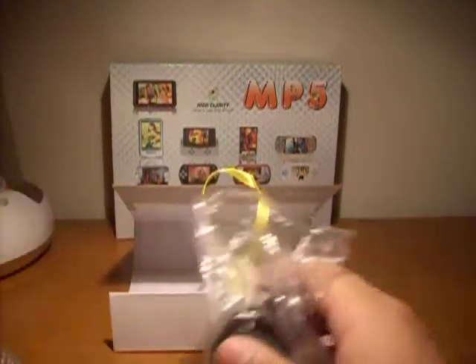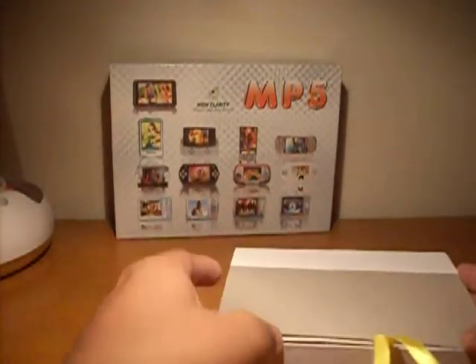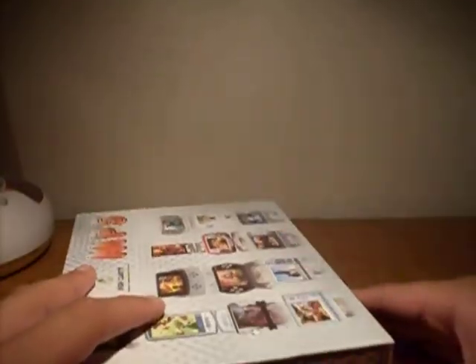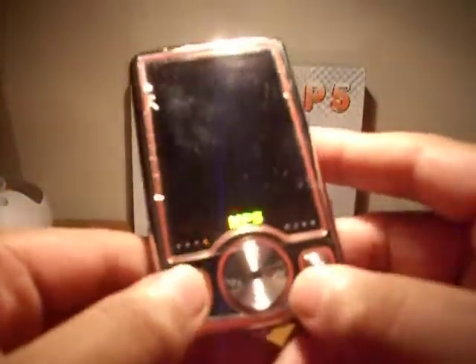Again, this is just an unboxing video so you guys can see what this is. I'll boot this up right now. The power button is right here — there might not be anything on it. The back is really nice — there's a little speaker back here. It's cool. You would think it goes like this, but it actually goes like this.